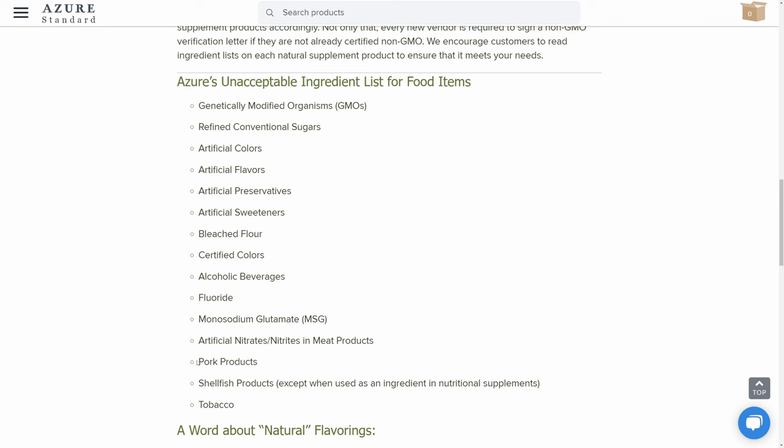It is also shown in the price — it is quite pricey, but it is a really good option for an organic, healthy, delicious turkey. If you're more of a ham person, unfortunately Azure doesn't carry pork products, so you will have to go somewhere else for that.